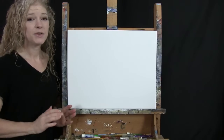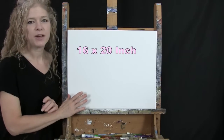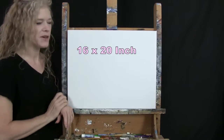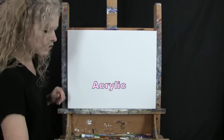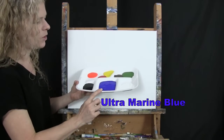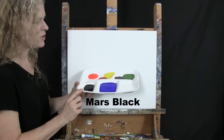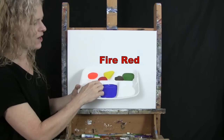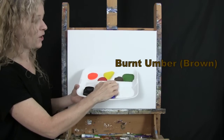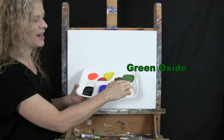For my materials today, I'm going to be using a stretched and primed 16 by 20 inch canvas. I'm using acrylic paint. My colors are Titanium White, Ultramarine Blue, Mars Black, Fluorescent Orange, Fire Red, Chrome Yellow, Burnt Umber (which I'll call Brown), and Green Oxide. You can certainly switch up those colors if you'd like.